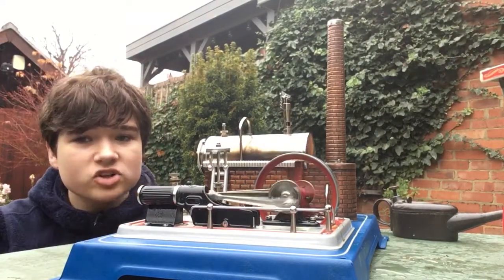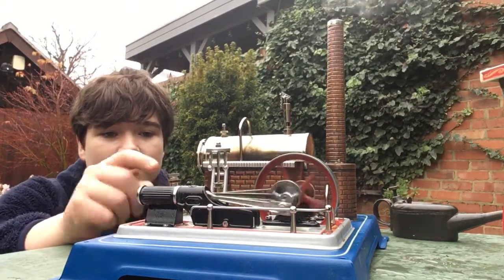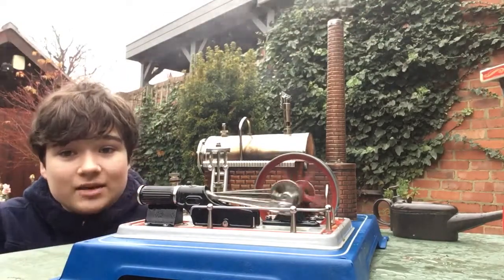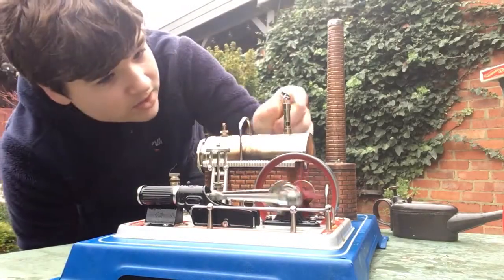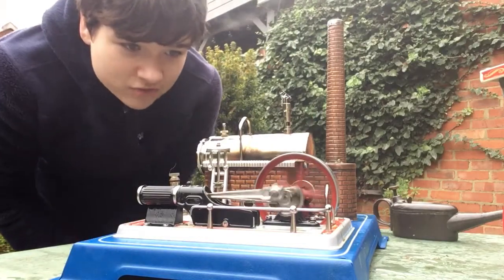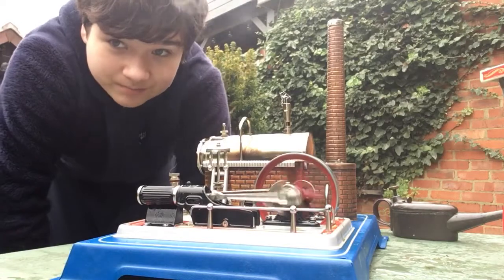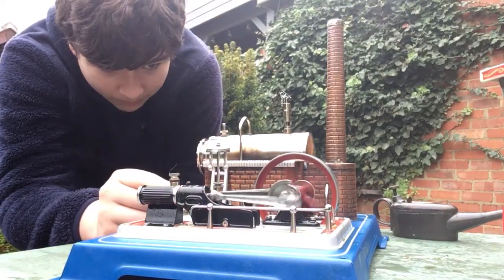I got this in 2019. Double-acting design, it runs on little tablets. This is made in Germany by Willesco. Only a double-acting design will get you this kind of motion - look how slow and smooth that is. It's got a whistle as well. Beautiful engine. I'm not sure how much this retails for, but we got ours from Amazon.